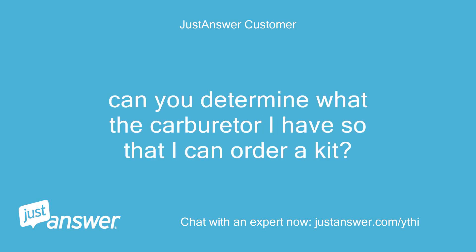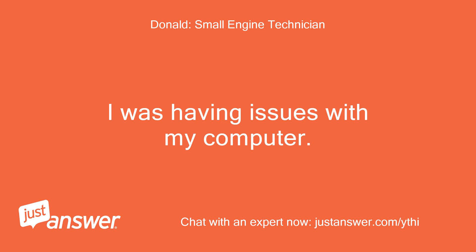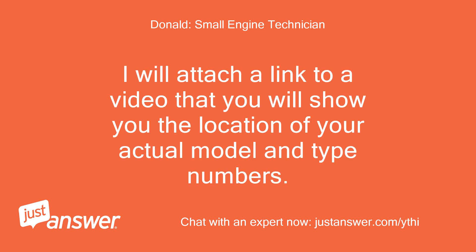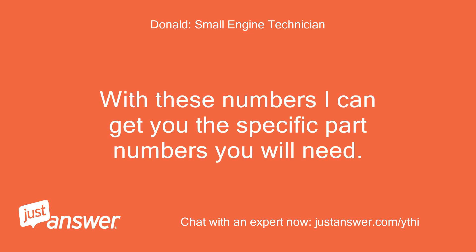Can you determine what carburetor I have so that I can order a kit? I will check for you. I am back with you — I was having issues with my computer. I will attach a link to a video that will show you the location of your actual model and type numbers. With these numbers I can get you the specific part numbers you will need.